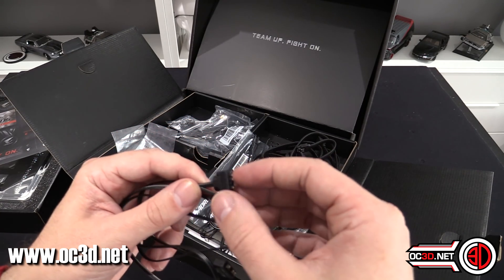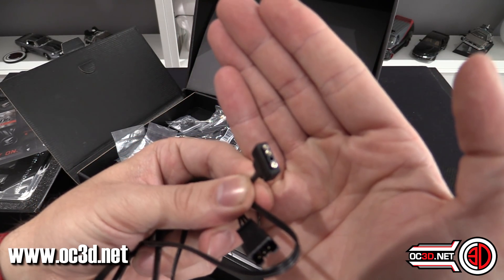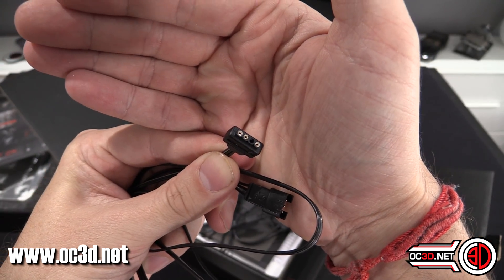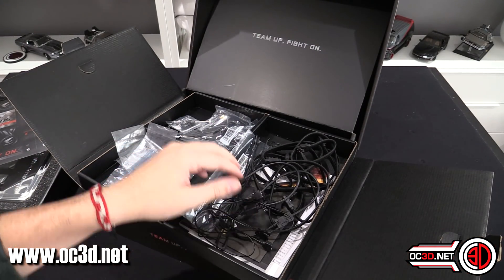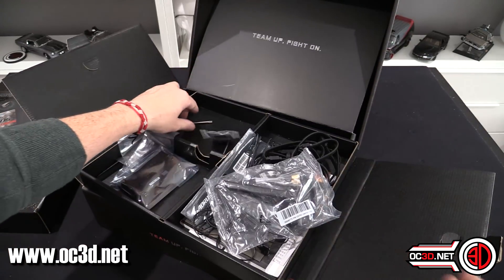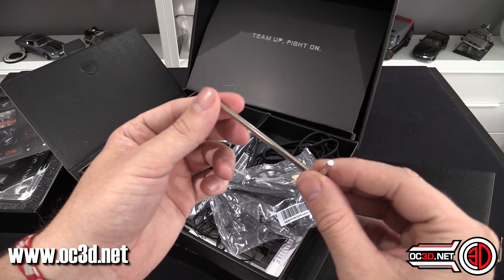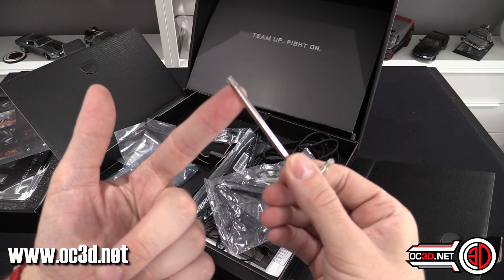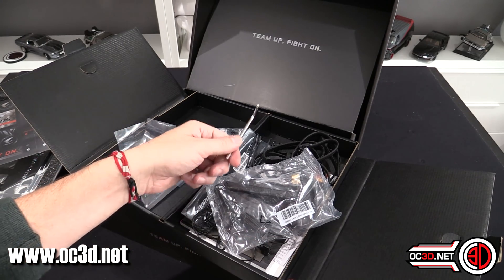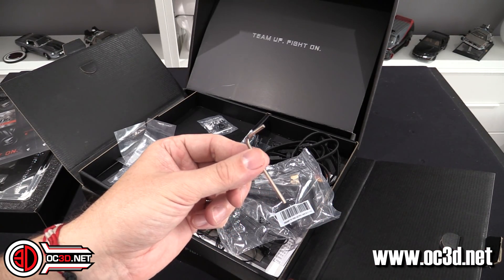You also get a couple of small extensions for addressable RGB. It looks like normal RGB, but there are only three contacts in the cable — that's your addressable RGB. You get a Bluetooth and Wi-Fi dongle that screws into the back. They also include a screw to torque down your TR4 Threadripper socket, although if you've bought the CPU you'll get a special tool in the box anyway. And you get an Allen key, which I'll show you on the board in a second.